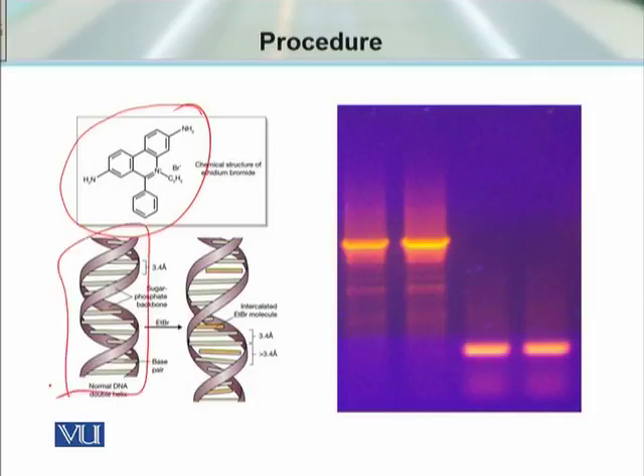When we mix ethidium bromide with double-stranded DNA, the ethidium bromide takes its position within the double-stranded DNA. The more double-stranded DNA present, the more ethidium bromide intercalates into it. When we expose this sample to UV light, we see these kinds of fluorescent bands.